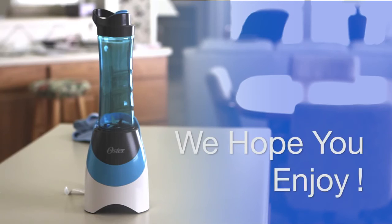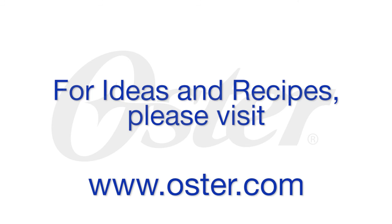We hope you enjoy your Oster MyBlend Personal Blender. For ideas and recipes go to www.oster.com.